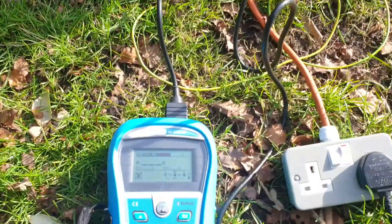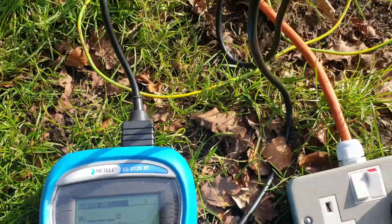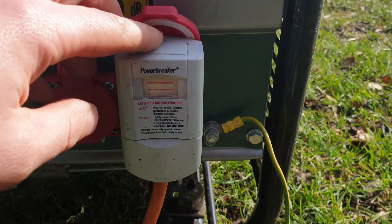I finally got round to fitting some sockets to an RCD that I had intended for use with my cheapo little generator. I knew the earthing wasn't going to be great, but I checked the RCD test button and it worked.